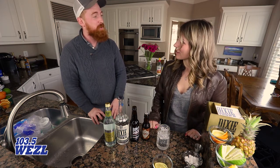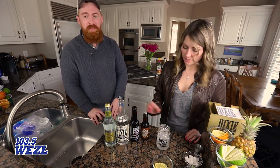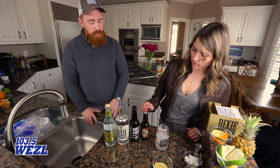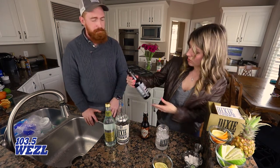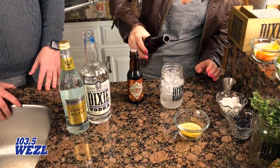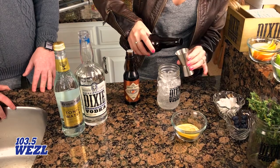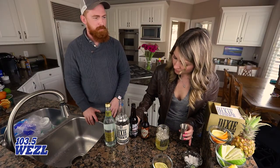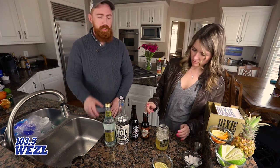Dixie Vodka is made right here in Charleston — it's six times distilled, hundred percent non-GMO corn. Then we're going to use a hard cider, whichever you prefer. Go ahead and put about an ounce of that in.